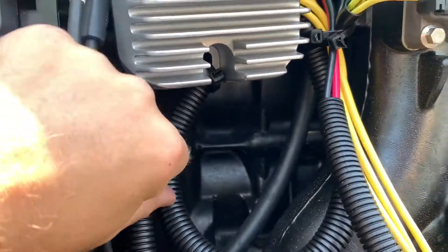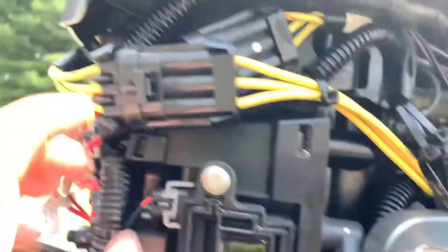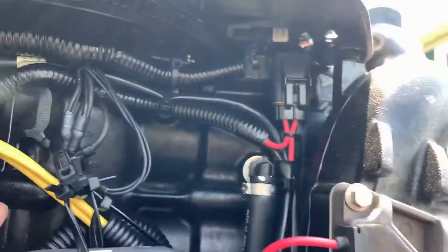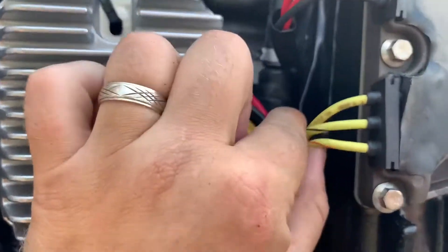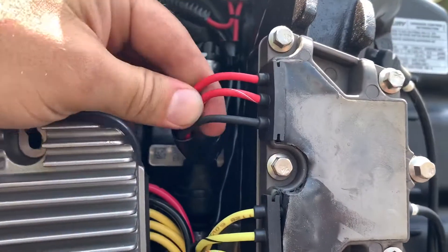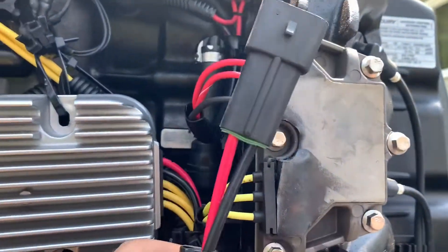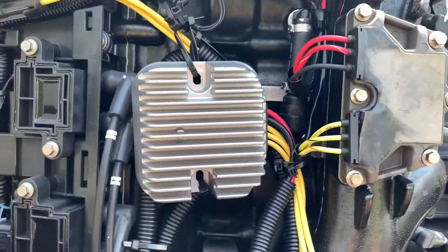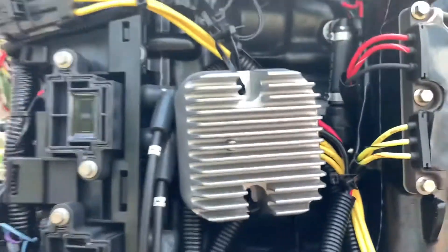The wires from the new regulator go back in there, zip-tied on this side and zip-tied up there. The stator connector plugs right in. I'm going to leave the old regulator wires until I get the replacement part and can take that out — you can leave those wires just like they are since they're disconnected at the plug. I'll be cutting the two reds and splicing them into the red from the new Polaris regulator, and cutting the black and splicing it into the black. The Polaris regulator is a lot heavier duty than the factory one, which is nice.